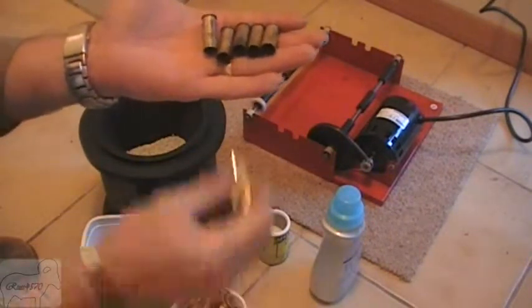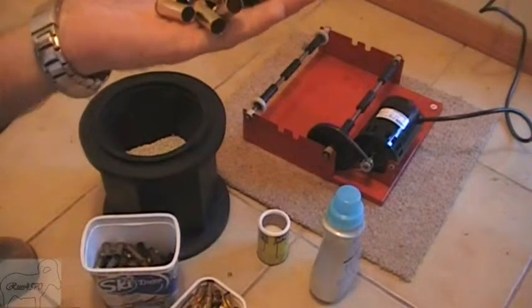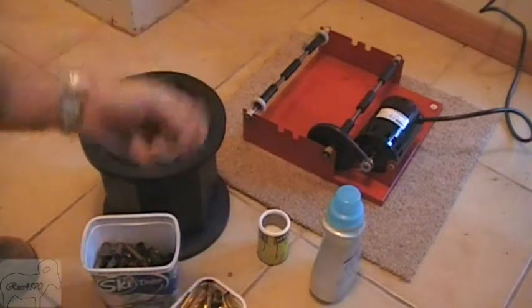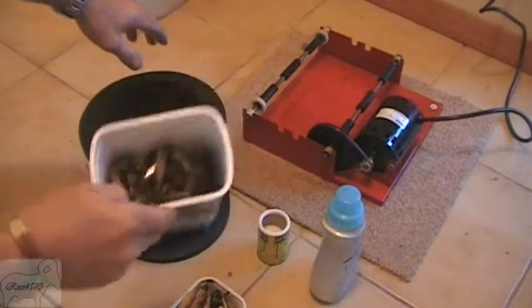They're going to come out when they're clean and look like that. I'll just take you through the process of how I get them to look like that. All I've got is 100 cases — not once fired, but they've been fired a few times.